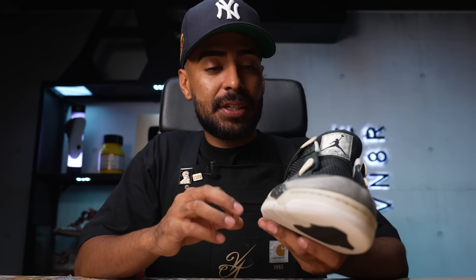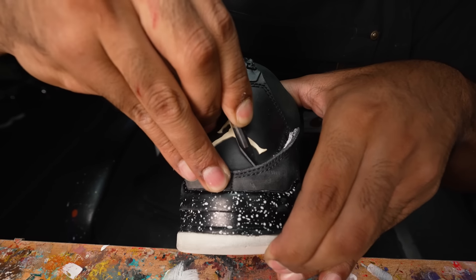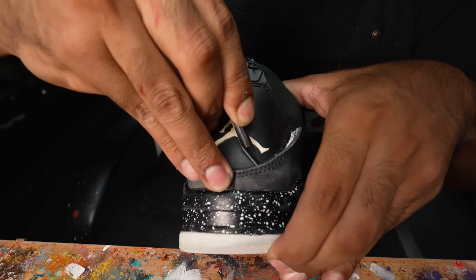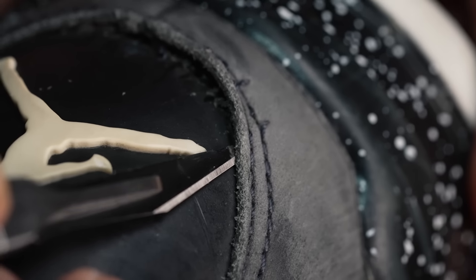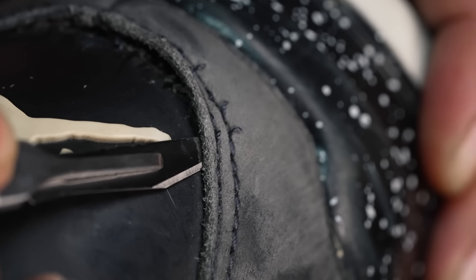Next step is to replace the back tab — this top piece is completely chewed off, the whole thing's got to get replaced. Since I have a bunch of back tabs, I'm thinking I'll replace it with the Nike Air. First, using a blade, I've got to cut off all the stitching from the tab and its bottom piece. I've got to be very careful and not cut into the suede material. Back tabs are off — now we need to find some replacements.